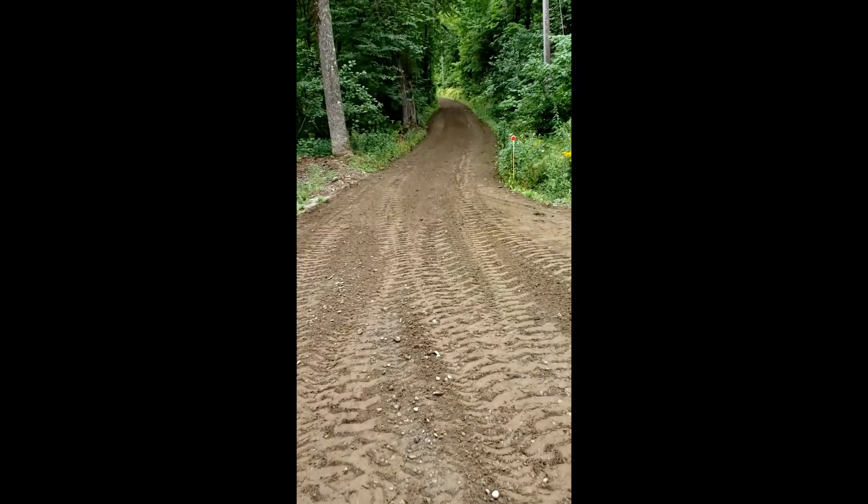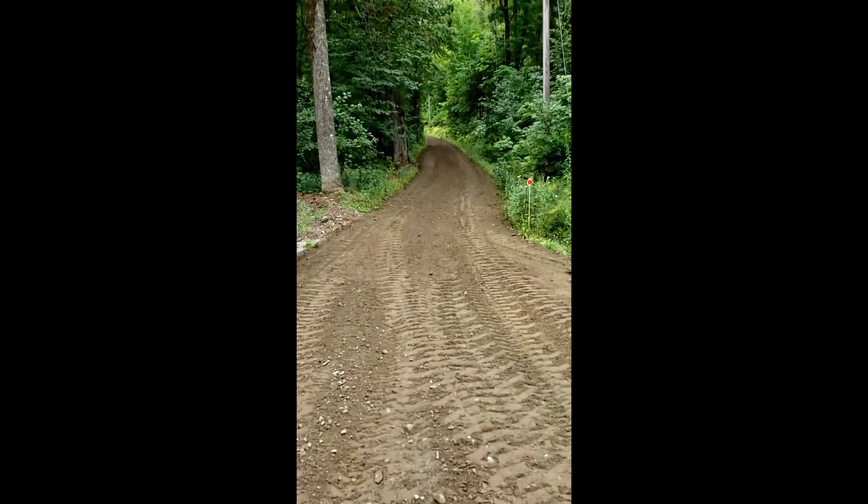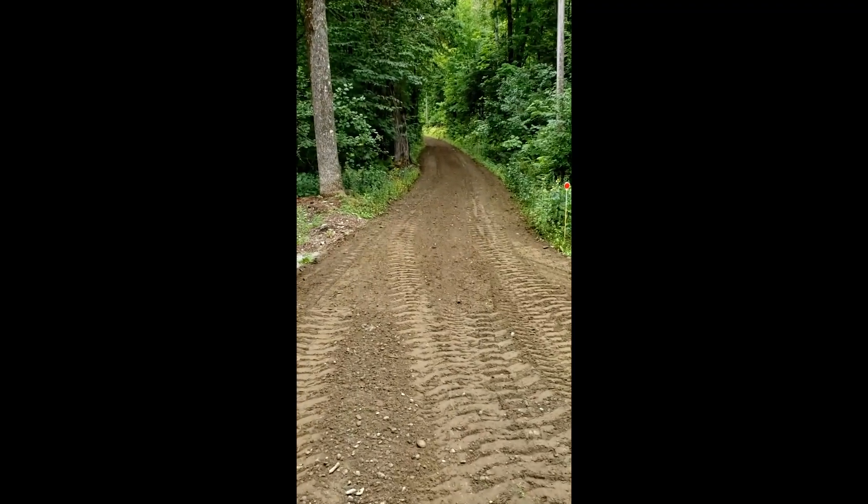Come out pretty nice, I think. I'm pretty happy with it. About an 800-foot driveway — between 800 and 900 foot.